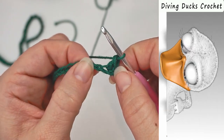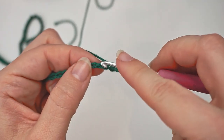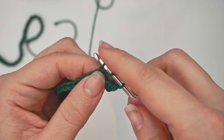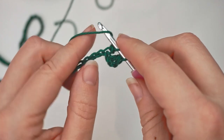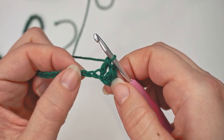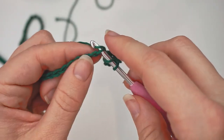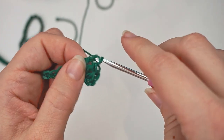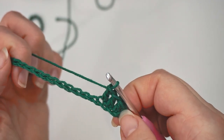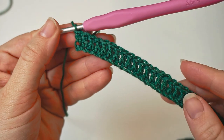Now find your next chain on the bottom and double crochet into this one. So yarn over, insert the hook in the next chain, and double crochet — yarn over, pull through, yarn over, pull through two, yarn over, pull through two. Then you keep crocheting like this, one double crochet in every chain all the way across. You did 100 chains and you skipped two, so you should have 98 double crochets when you're done with this row. That completes row one.